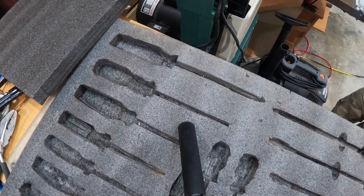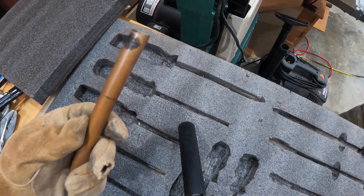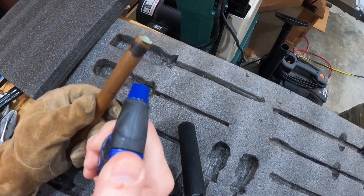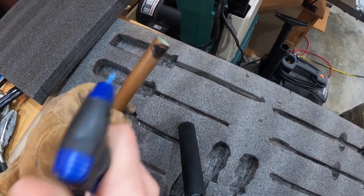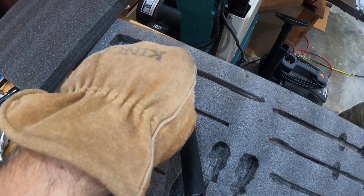We made a whole bunch of cutouts for all the screwdrivers, shadowed them out, cut them with the razor blade, and dug them out with our fingers. Now just get a piece of pipe — copper tubing, anything you want — heat up the tip, get it nice and hot, and then just lay that tip in there for a couple seconds.